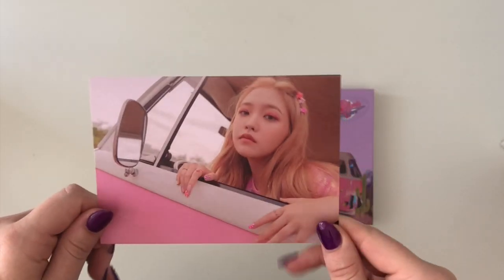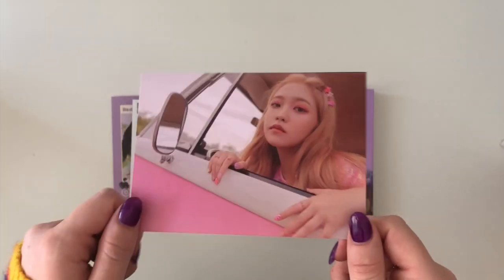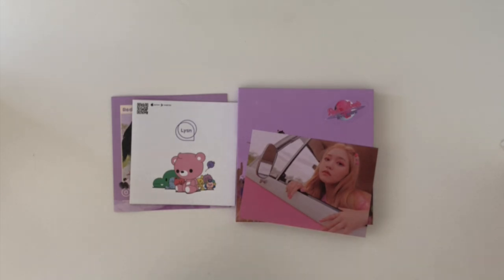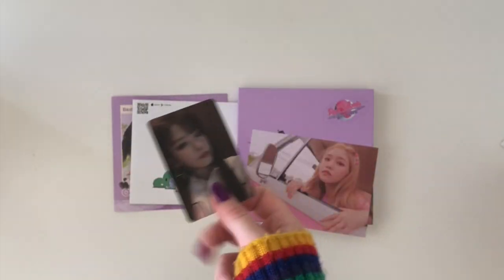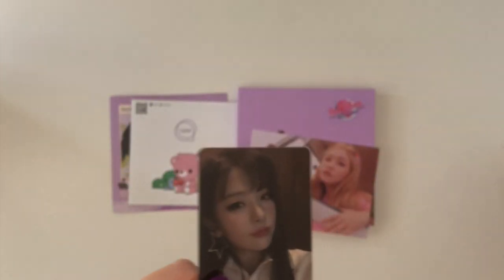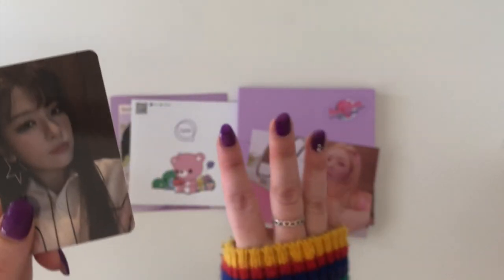For the postcard — Yeri, cute. I don't know if I'm going to trade this for Seulgi just because I don't know how I feel about trading the bigger items, but if you do want it let me know. And for the photocard — three, two, one — oh yes! Seulgi, thank you! Oh my gosh, I'm so happy with that — I've got three of her photocards now, and four that weren't hers, which is not too bad at all.